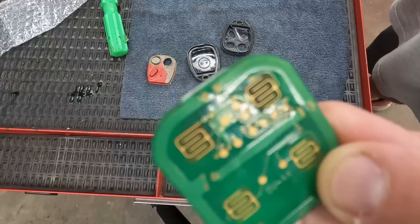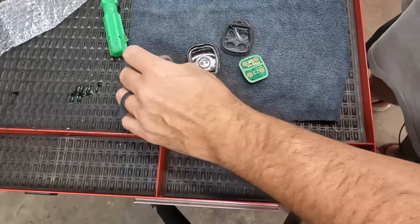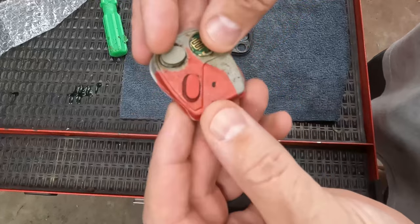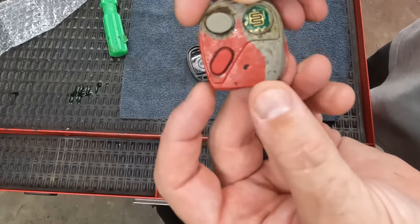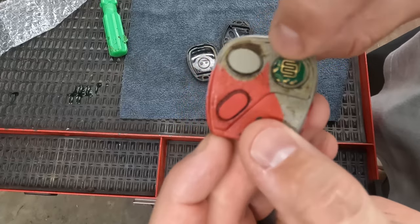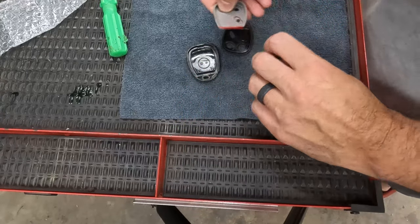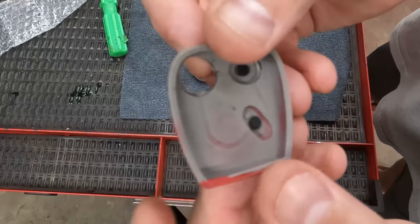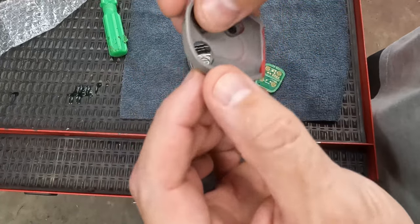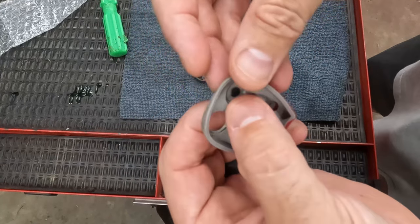The battery goes there and these are the actual buttons. When you push these buttons, this sits inside here. You can see that button pushes down on that contact on the back side — there's a little black dot there, some kind of conductive material on the back side of these buttons. When you push the button down, it makes a circuit.